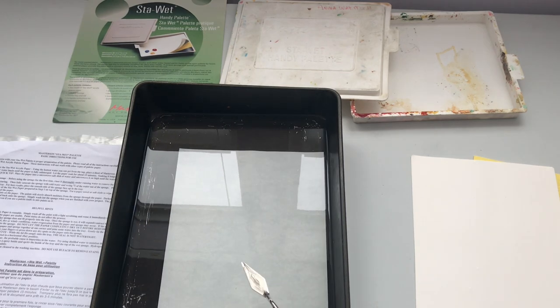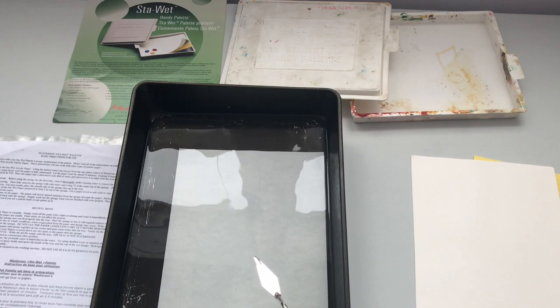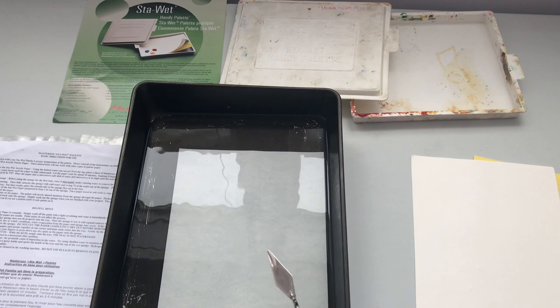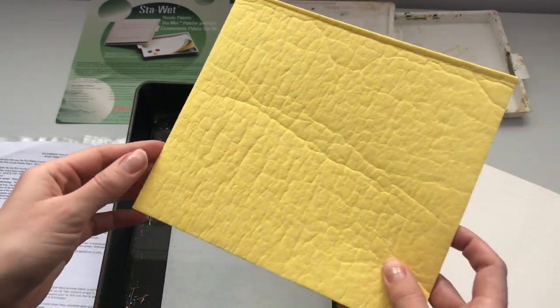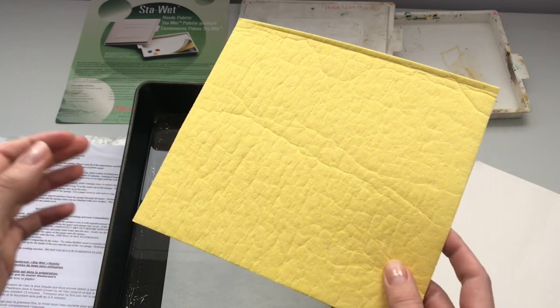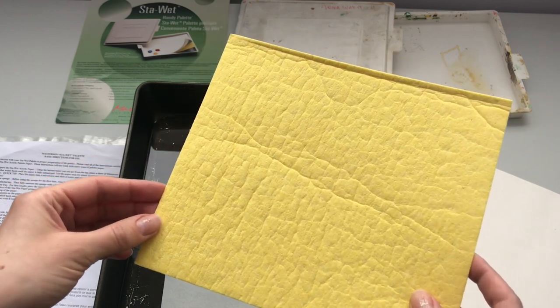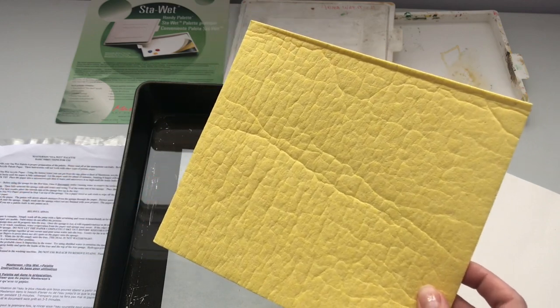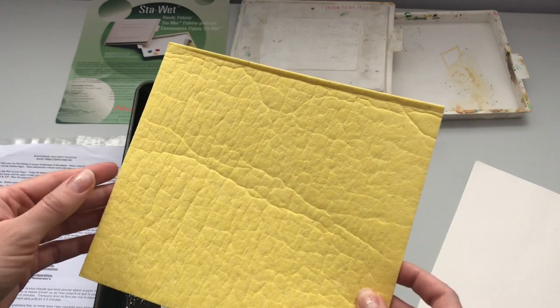I had to keep pressing it down for about a minute, but now it's formed a kind of vacuum seal with the bottom of the pan, so it seems to be staying submerged. I'm going to leave that for about 15 minutes. Now that the paper has been soaking, we're going to prepare the sponge. The sponge needs to be rinsed first thoroughly under running water, which apparently removes the additives used in manufacturing according to the directions.